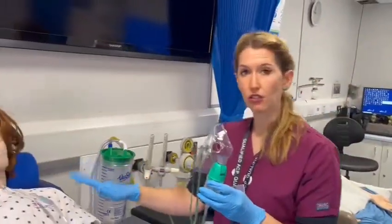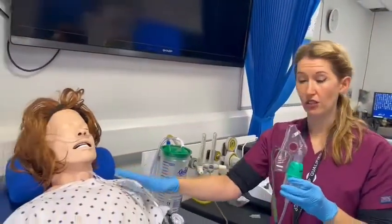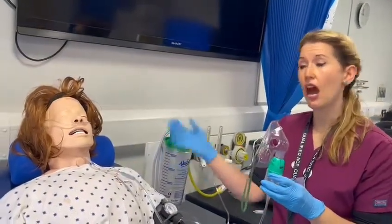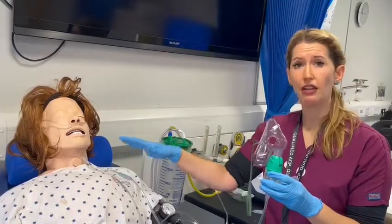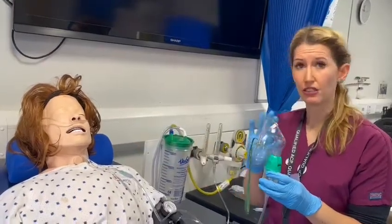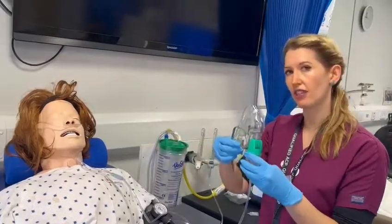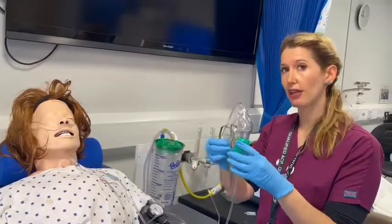My patient still needs oxygen. This patient already has a nasal cannula on, but if they had a venturi mask on I would convert them to nasal cannula first prior to administering the nebuliser, because they still need oxygen rather than actually driving it by oxygen.